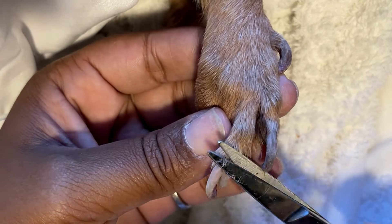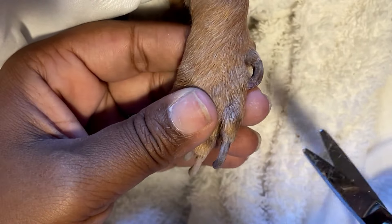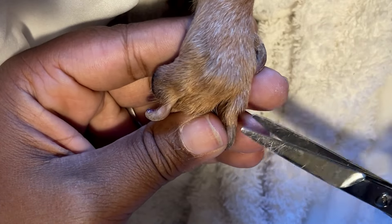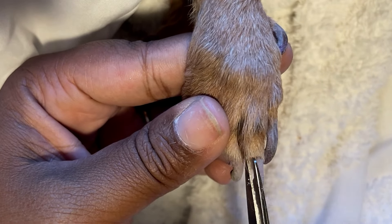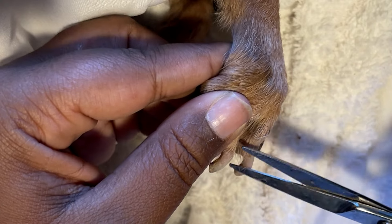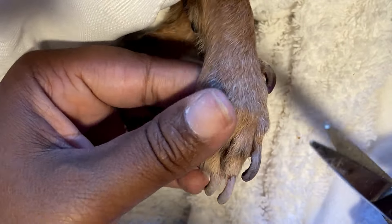So right now I'm cutting down her fur — kind of like pushing back the cuticles — because I want to get as much of the nail to show as possible so we can put as many stones on here as we can. And it'll keep the gel from sticking to her fur as well.